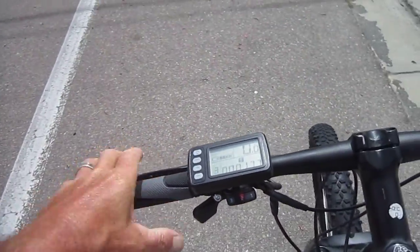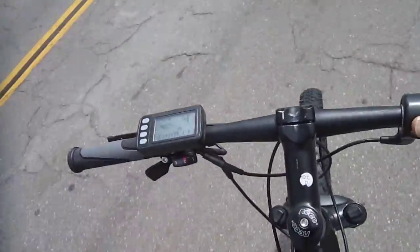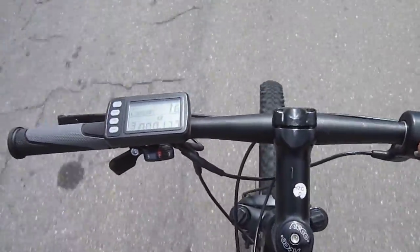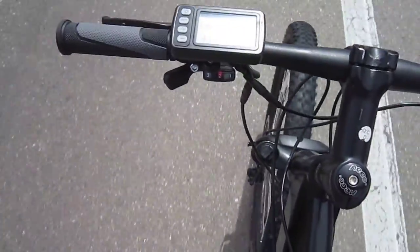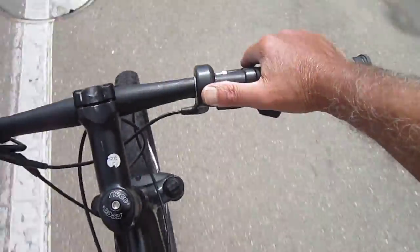Even though they have different displays on the different bikes — the four different bikes I rode today — they all work about the same. These are dual control bikes, so you have six levels of assist. You choose one of those buttons there. The lower two buttons are plus and minus, and you have a thumb throttle so you don't have to pedal.